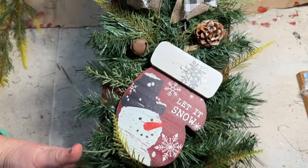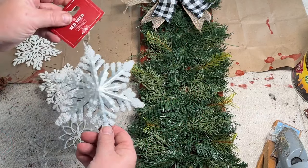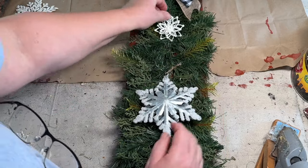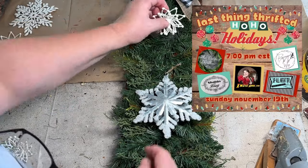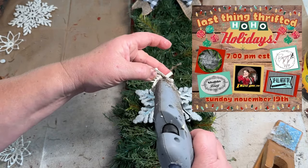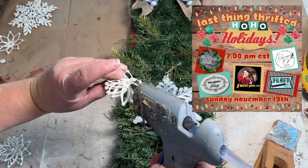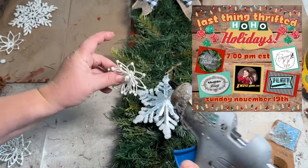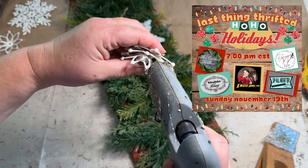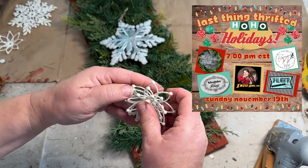For this other shutter, I'm going to do a snowflake theme. I have this snowflake — I think I got it from Walmart. I'm going to take what I have for snowflakes and add them to this little shutter and see what I come up with. As I mentioned at the beginning, this is a collaboration called 'The Last Thing Thrifted' for the holidays. There are four other awesome YouTube creators involved: the Rusted Willow, Shabby Meets Bling, Indie Annie Jones, and Up All Night DIY. There'll be a playlist linked in my description — I'm honored to be included with such talented people!